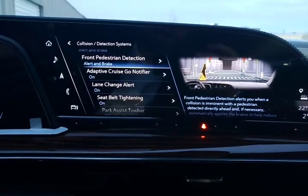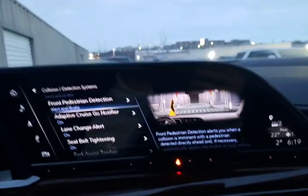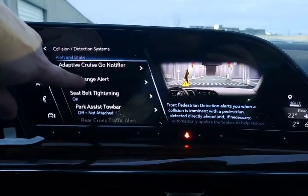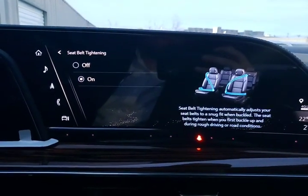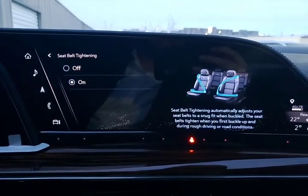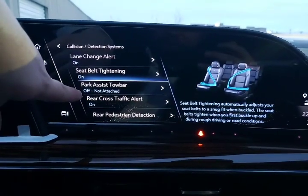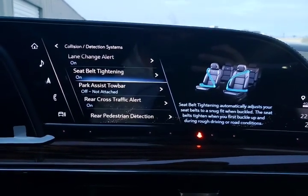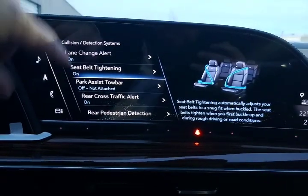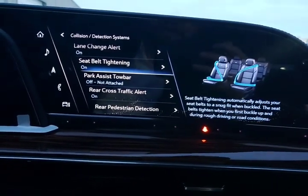Lane change alert — we have that turned on right now. That is going to let you know when somebody's in your blind spot, lighting up on both the passenger and driver's side. Automatic seatbelt tightening — depending on how you're driving, this vehicle can automatically tighten the seatbelts for the front two seats to make sure you are in place during enthusiastic and aggressive driving.